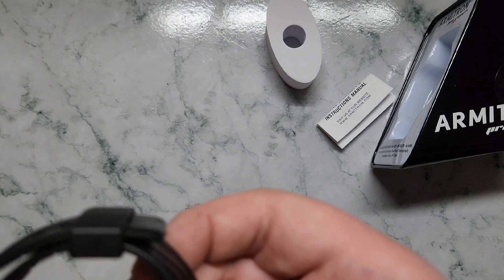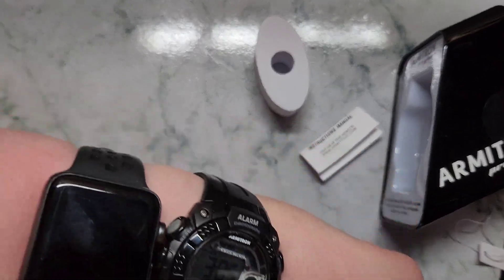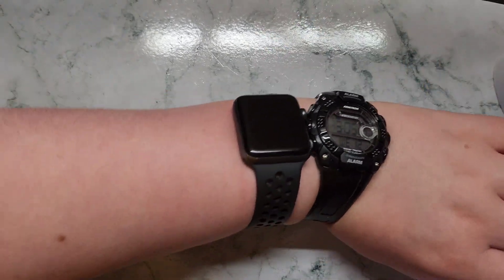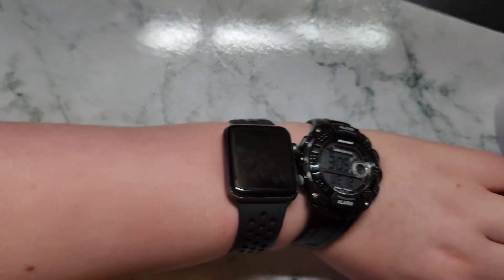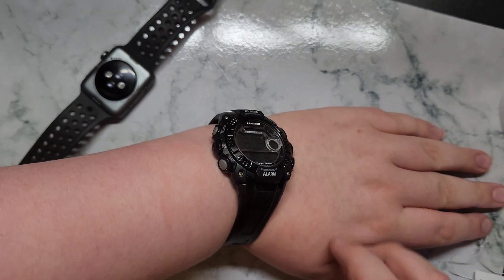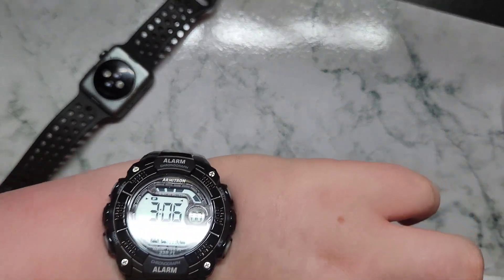So Amitron — let's put it on. Let's see how comfy it is. This definitely isn't the comfiest one I've ever used, but the Apple Watch Series 3 is much comfier. This watch definitely isn't uncomfortable at all though.